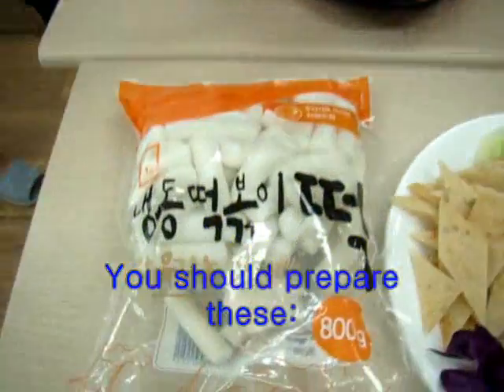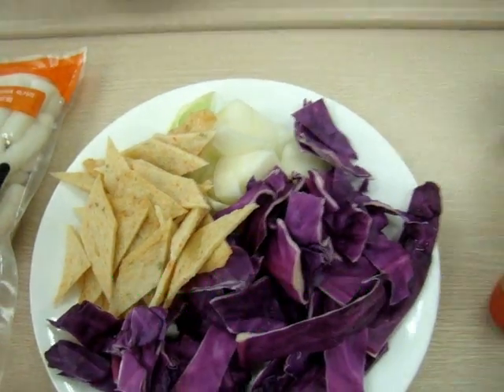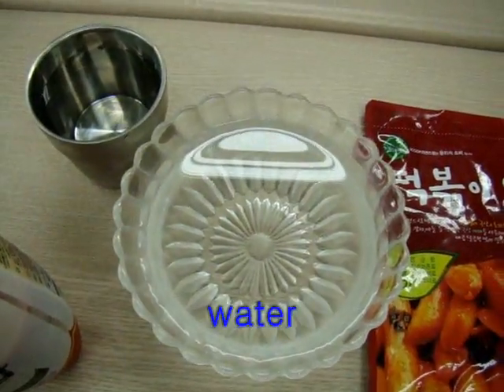You should prepare these sliced rice cakes, onion, peach paste, cabbage, ketchup, and bochujang. You will also need a frying pan.